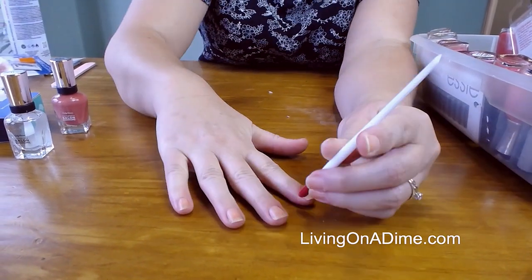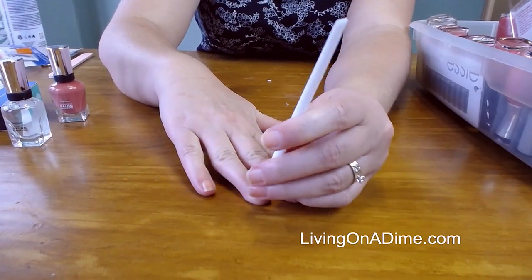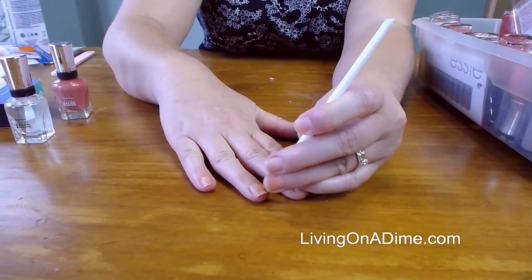And on the other side, which is of course harder for me to do because I am right-handed — just like that.